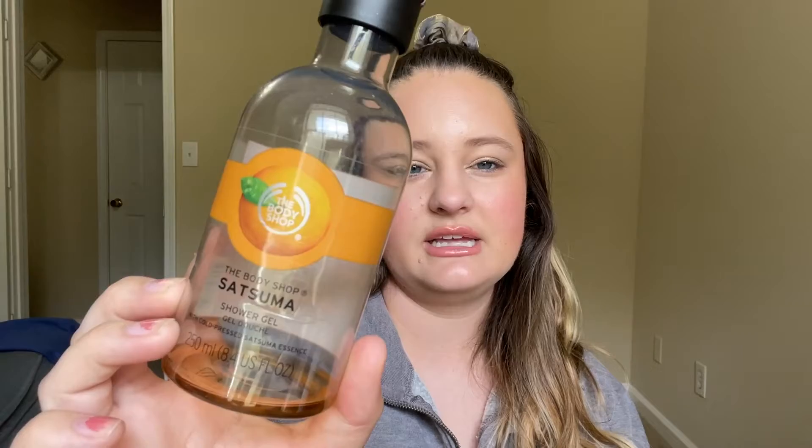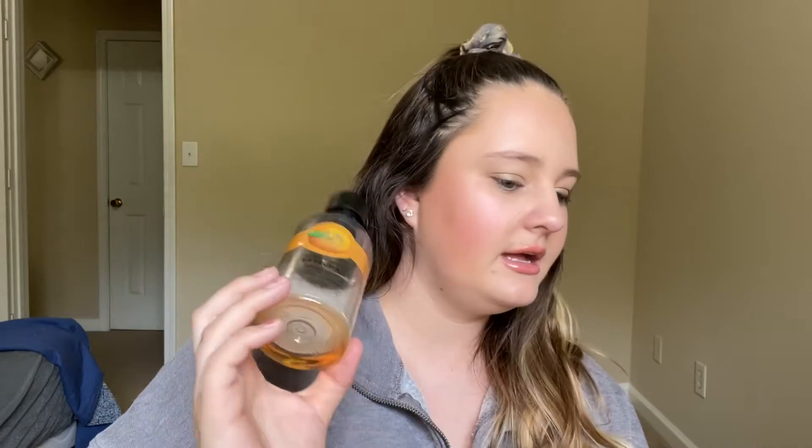Along the same lines, I finished off the same Satsuma scent in the body wash. I couldn't get out the little baby amount at the bottom. The Mango body wash is still in my bathroom. Yeah, we finished off this body wash. I did really like this — these went pretty fast. I think I tend to just kind of overuse them because they smell good.